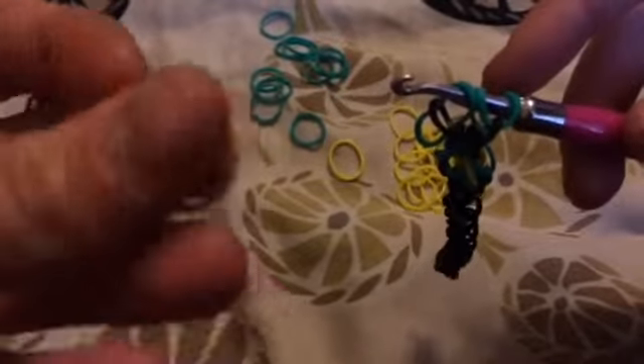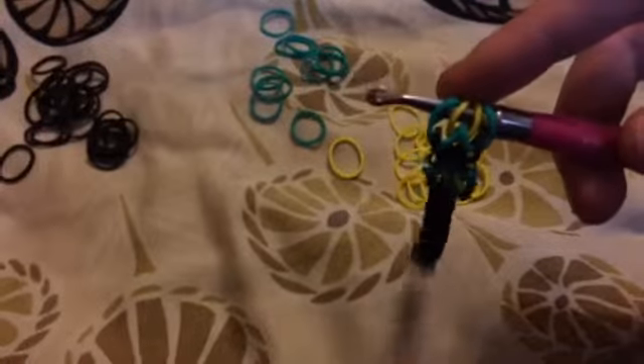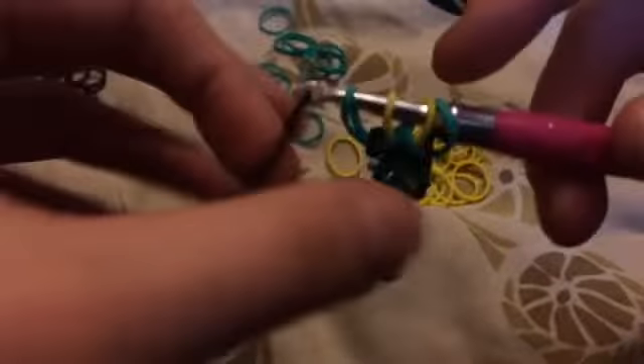Take this band off and let it hang for a second. Slide the yellow band onto your pointer finger, then find that teal band — it looks blue in my camera, that's why I keep calling it blue — and pull it through just these two bands, leaving the last band on your hook. Turn around, pull it through, and reattach the teal. Again, pull a black band through everything on your hook, then another black band through those two black bands.